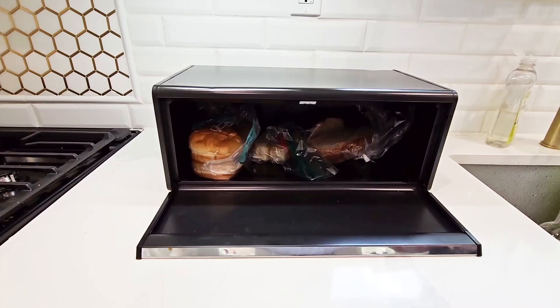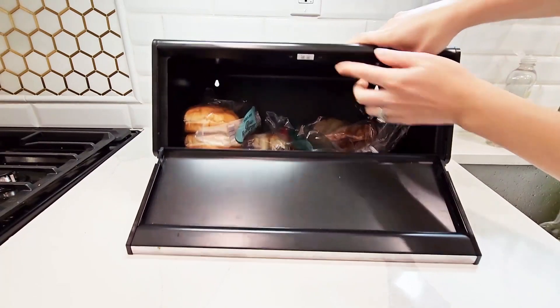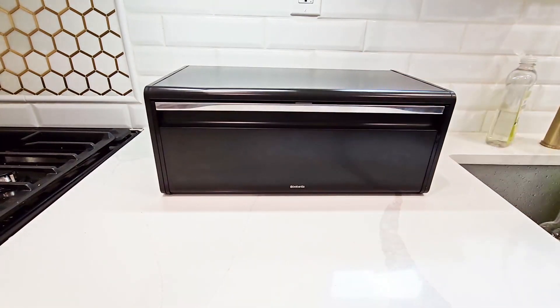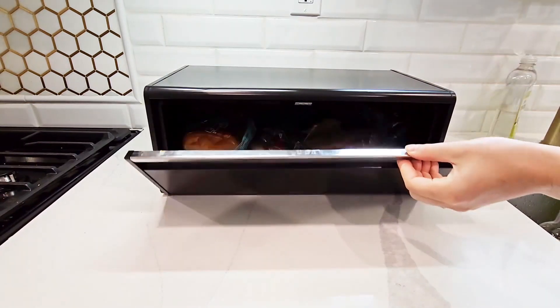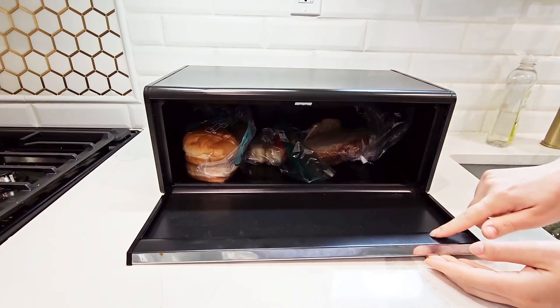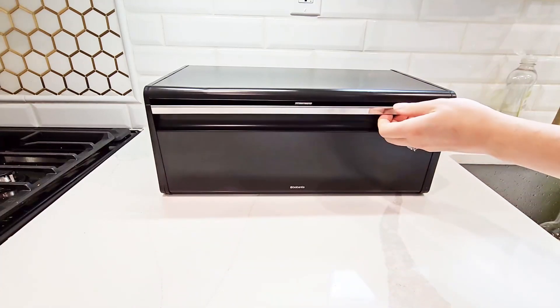One thing I really like about this box is the magnetic seal. So it is right there, and when you close it, it makes it nice and tight. This magnetic seal can help keep your bread and baked goods fresh for longer. It also has noise dampening materials, which will prevent any kind of clattering when opening and closing.